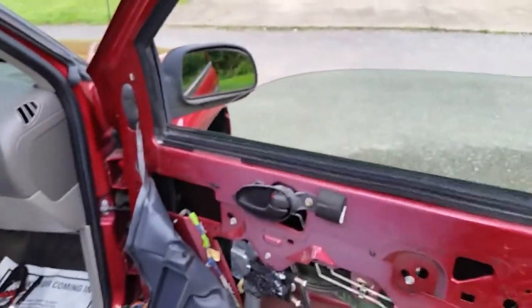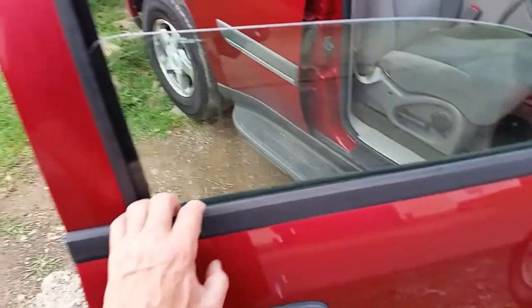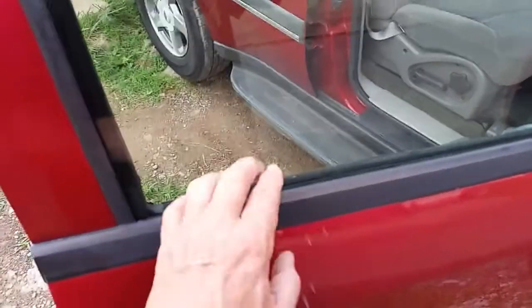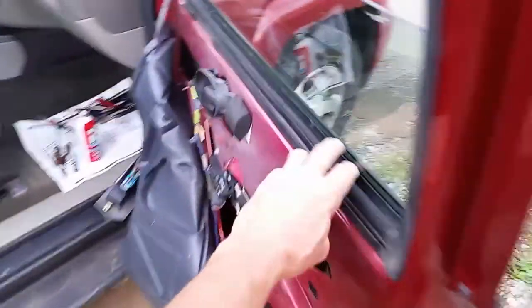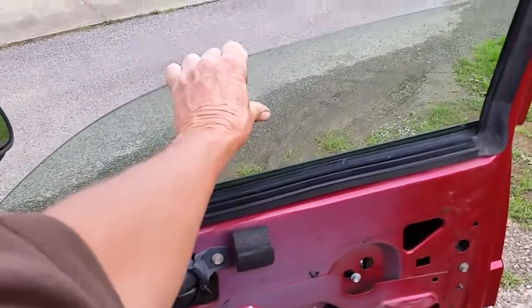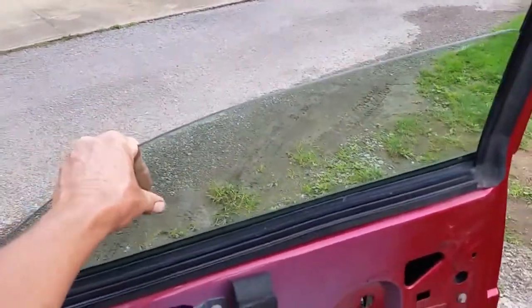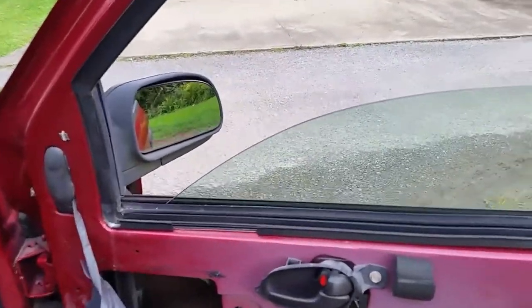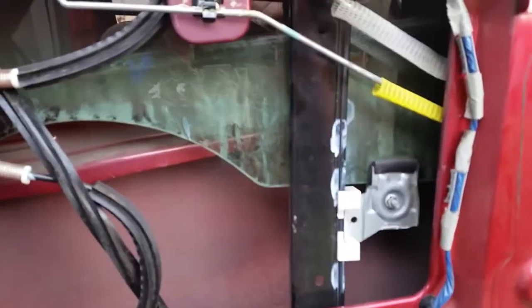One thing people forget: if you leave your vehicle sitting under a tree, make sure you get the glass nice and clean. Use something like an SOS pad and lightly clean the glass really well, because residue gets on the glass and catches on the weatherstrip. When the window goes up and down it creates drag on the motor — you don't want that. You want the window as clean as possible so it slides smoothly in the channel and the weatherstripping, and as I said, put a little grease down in here.